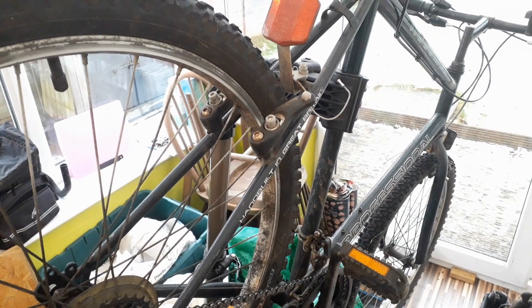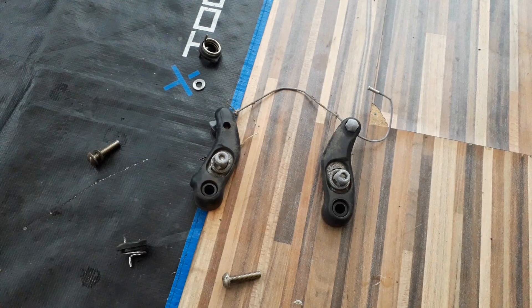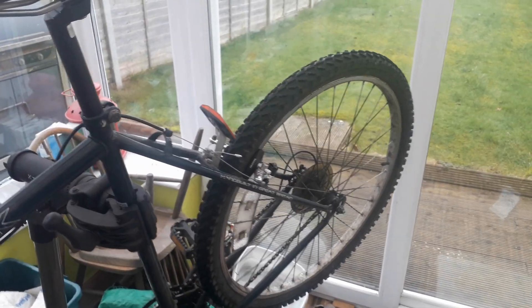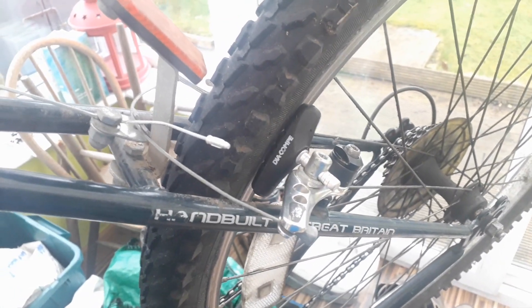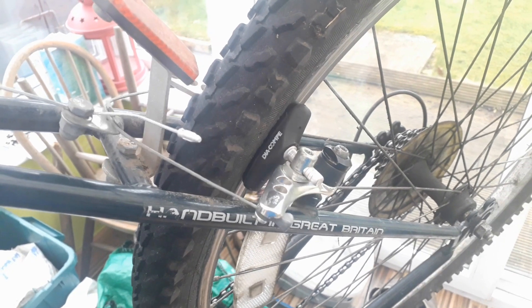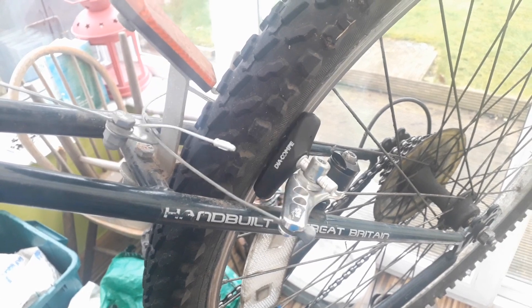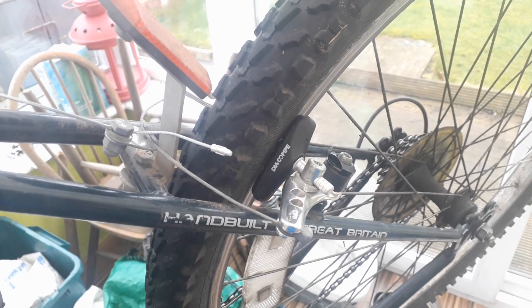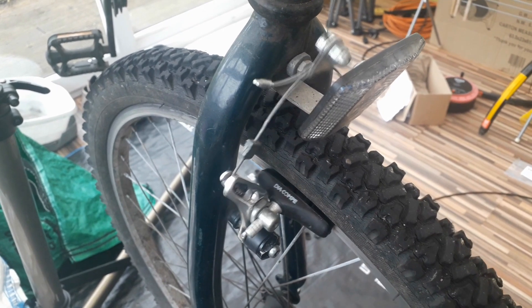Right, let's get these brake arms off — smooth as butter, didn't even need any effort! Pair of horrible brakes off. Brakes installed — I've never installed cantilever brakes before, it's probably quite a messy job but who cares, it's a hand-built in Great Britain bicycle. Okay — that's front and rear, look at that, proper brakes. That's it for a Track Attack update!